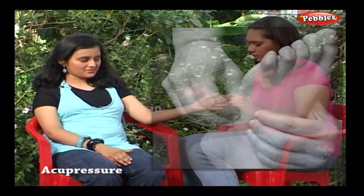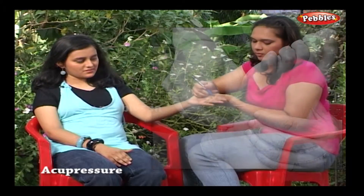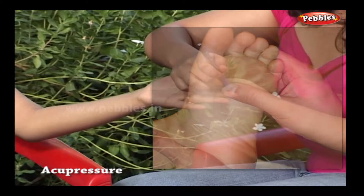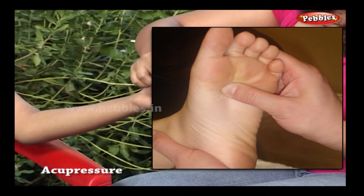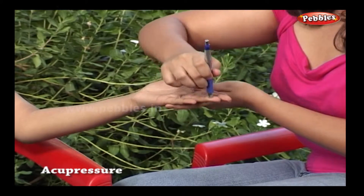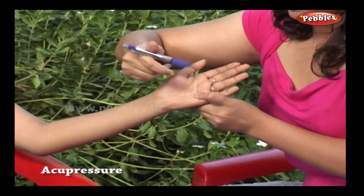The points are commonly called acupuncture points, pressure points, acupoints, or acupressure points. To press points, use something blunt. Usually the fingers are used to press. Sometimes we can use ballpoint pens or fingernails.